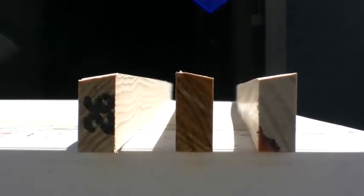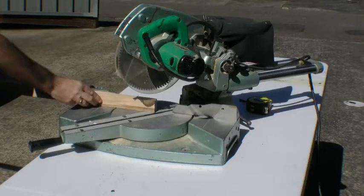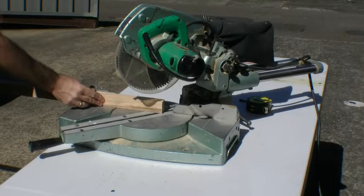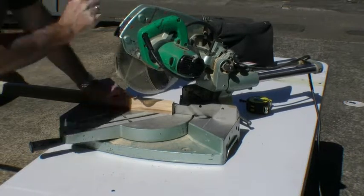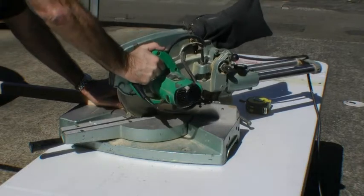It doesn't have to be perfect, as long as it's beveling away from one side to the other. Once you've got your timber beveled, put it on your miter saw up on its edge with the flat side at the bottom and your bevel at the top. Then cut your first angle using your miter saw.